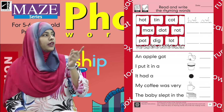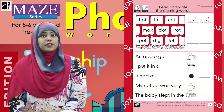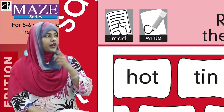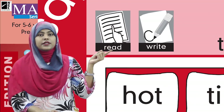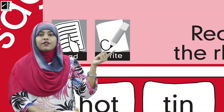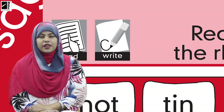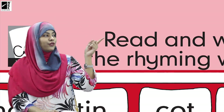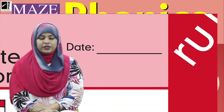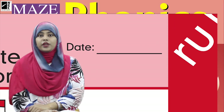Now kids, look over here. Again we have some icons, some words, and some sentences too. Let's see the icons — this is 'read' and the next is 'write.' So we are going to read and write something on this page. Don't forget to write the date in the date blank. Now let's see what we have to do.